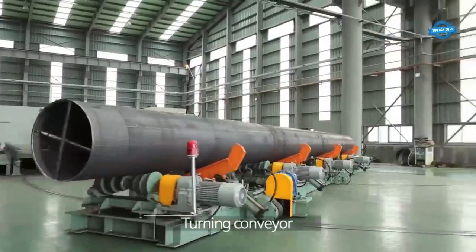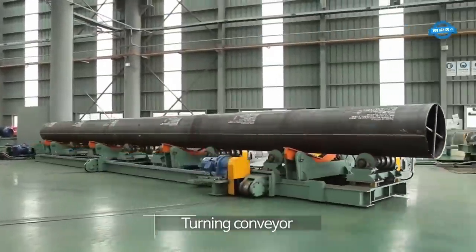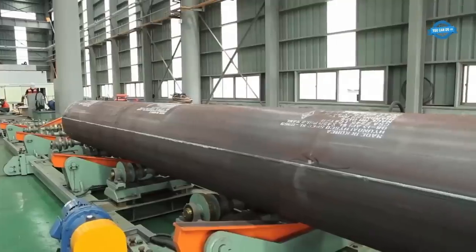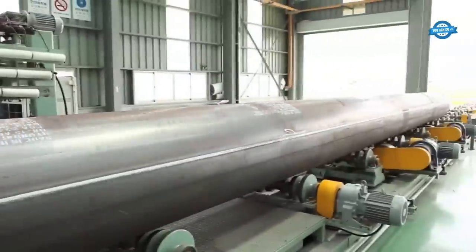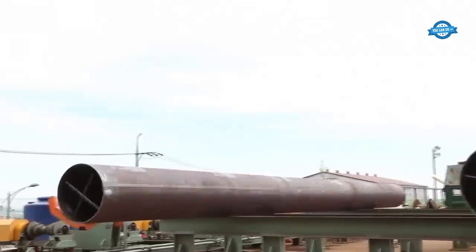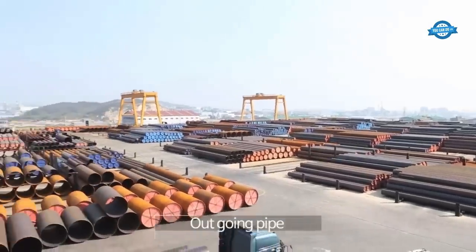The final step in the steel pipe manufacturing process is the use of an X-ray Test Machine. This machine examines the welds of the pipe to detect any potential defects or imperfections, ensuring the structural integrity and quality of the finished steel pipe.